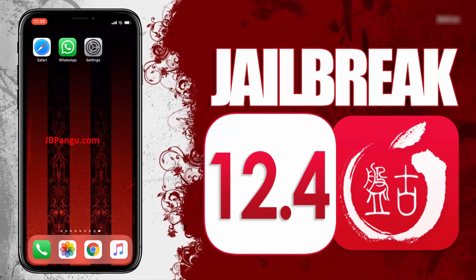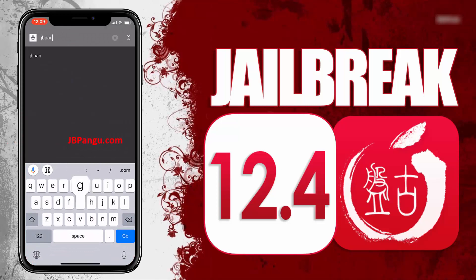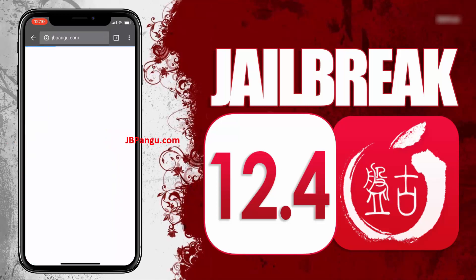Make sure you are connected to a strong internet source and your iDevice is at least 70% charged. So let's proceed to the jailbreaking. First of all, you need to visit the official site which is jbpangu.com and let the site load completely.